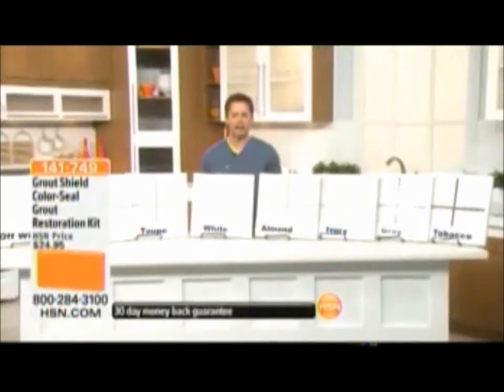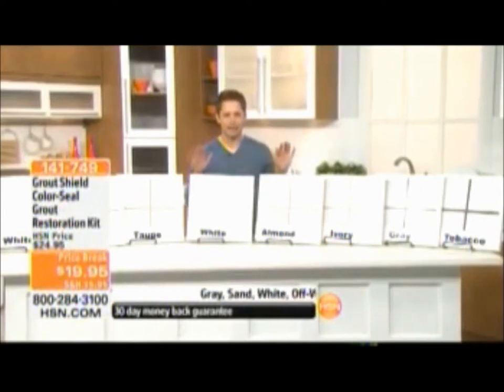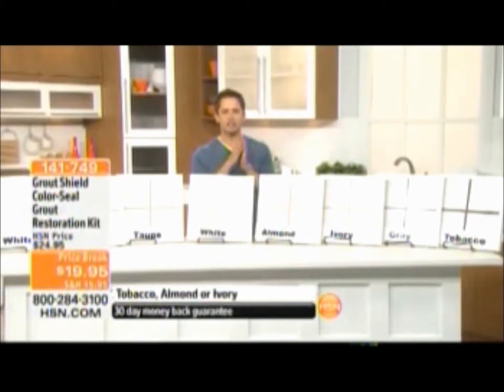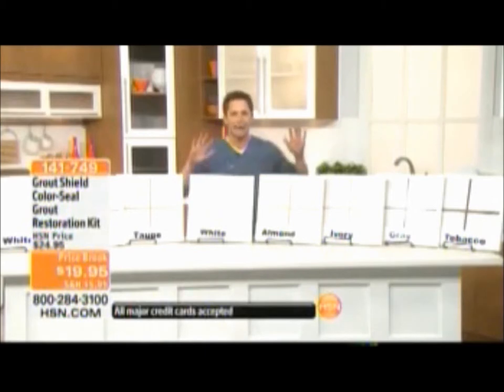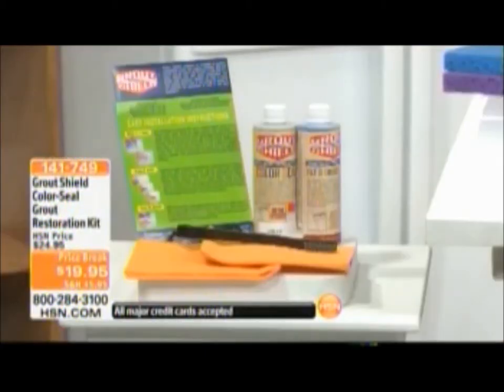Thank you for being with us this morning. If you are on the line for our today's special, while you're waiting and placing your order, take a listen. Your grout in between your tiles is one of those things in the home that starts to fall apart first — it shows its age, its dirt, everything. One little spill can ruin the look of a whole room. This is the solution for under a $20 bill.